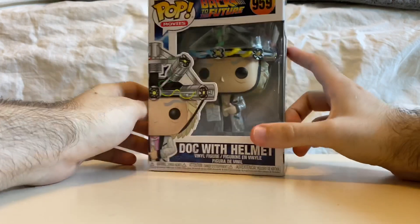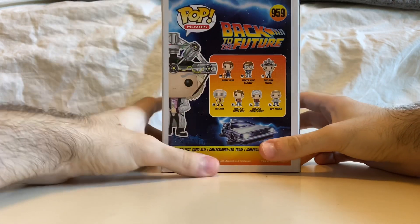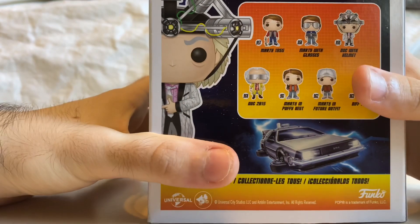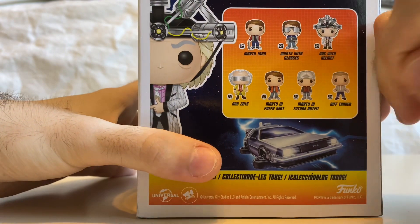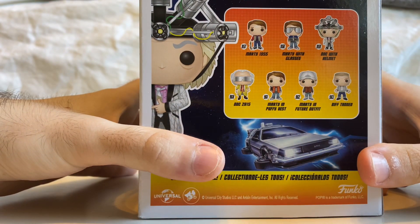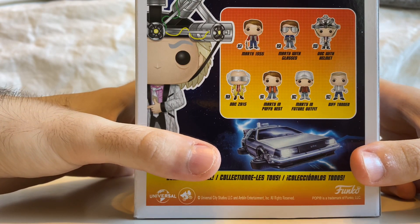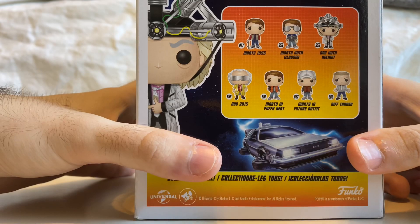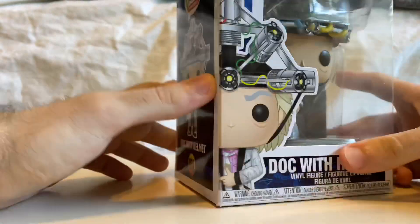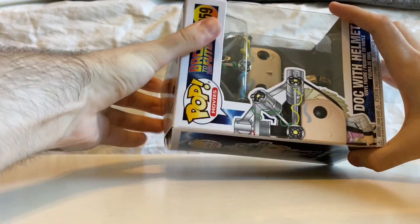So this is a really cool pop. On the side we have a picture of Doc with the helmet. On the back, all the other pops: Marty 1955 dressed in the 1955 clothes, Marty with glasses, Doc with the helmet, Doc from 2015, Marty in puffy vest, Marty in future outfit, and Biff Tannen. Really cool — more Back to the Future pops. So without further ado, let's get this pop out of its box.